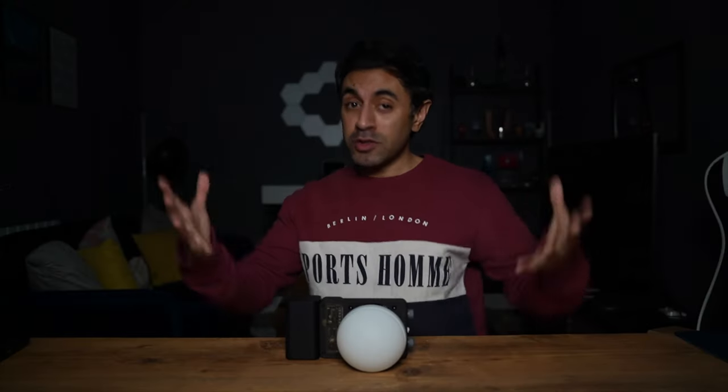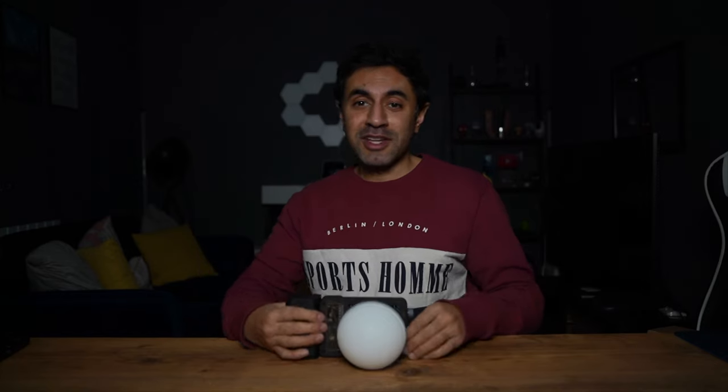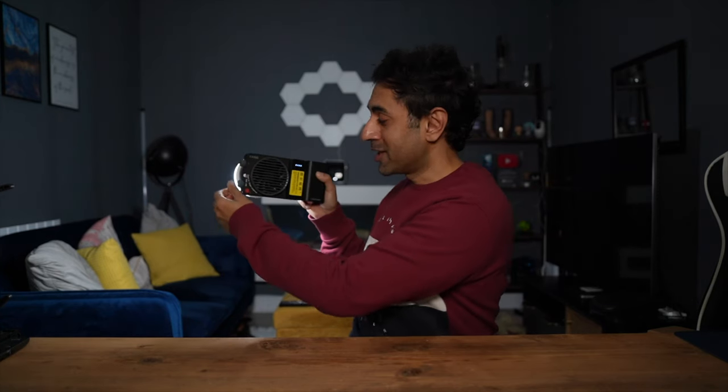I've made the room darker to really showcase the brightness. To turn it on, press the button once and hold it down — you'll see the indicator lights come on. It's now on the lowest setting, and you can already see how much brighter the room is becoming. I'm going to turn the power output knob all the way to 100 watts.